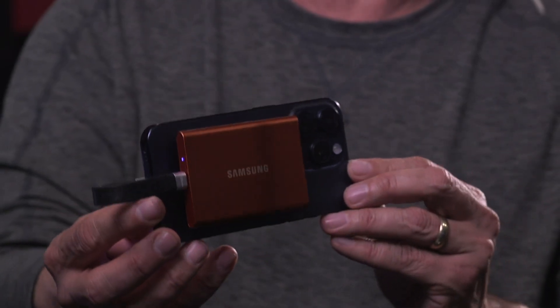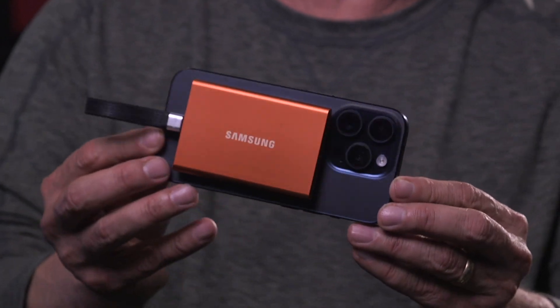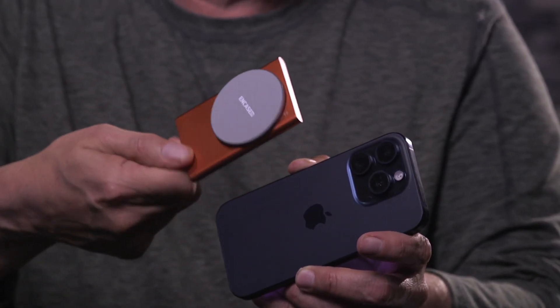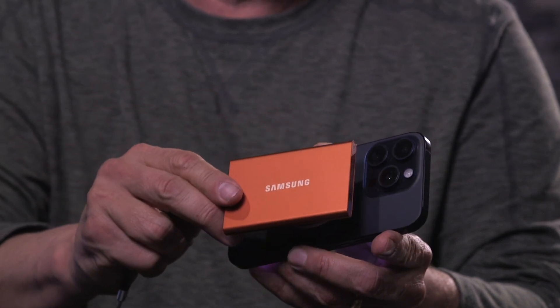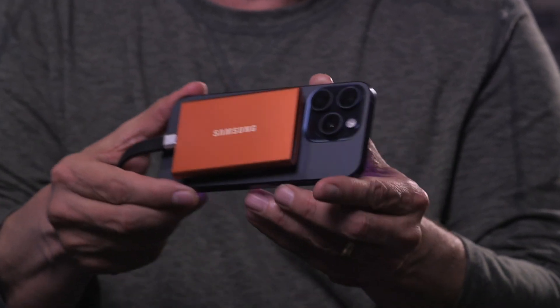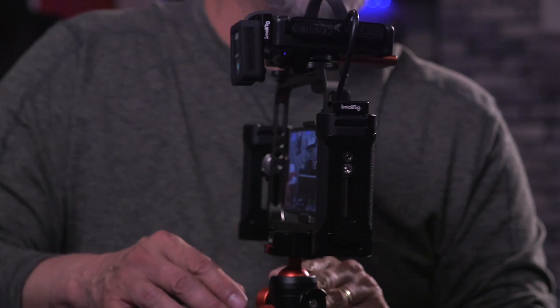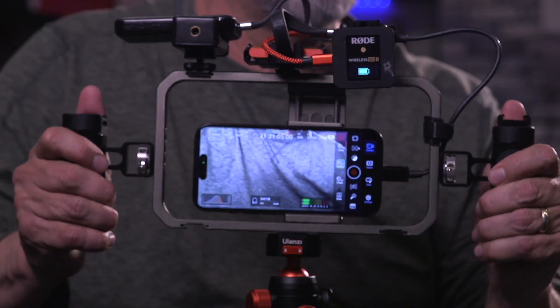Today I'll be shooting with the iPhone 15 Pro with a 1TB SSD attached to the phone using a MagSafe sticky magnet that I purchased on Amazon. This is a minimalist setup for shooting in my studio, but when I'm out on location, my rig looks like this. The link for both the magnet and the USB cable I'm using is in the description.